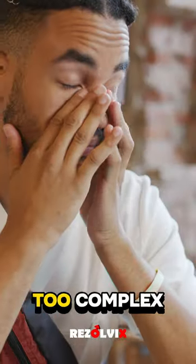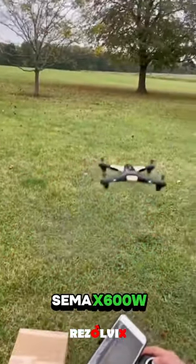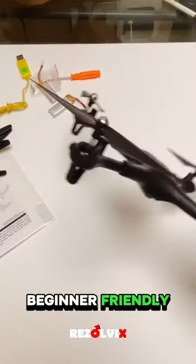Thinking drones are too pricey or too complex? Meet the SEMA X600W, where affordability meets simplicity. Unfold your passion for drone photography with its beginner-friendly design.